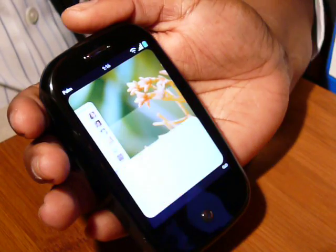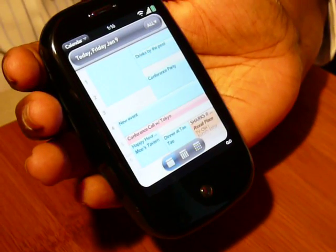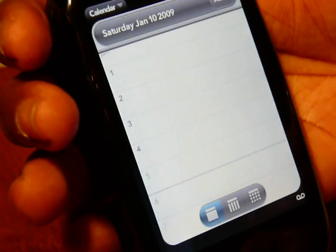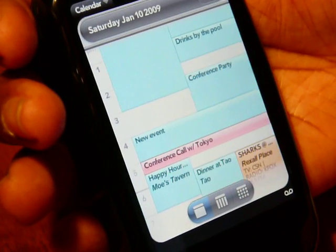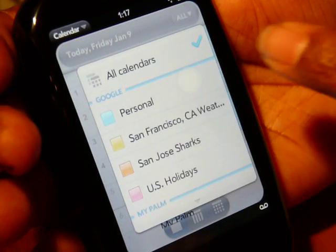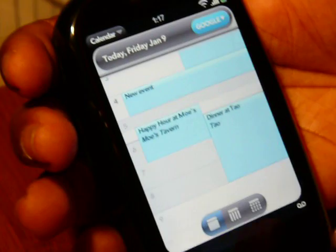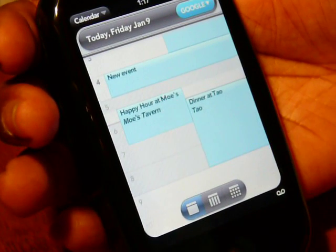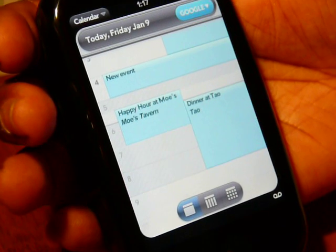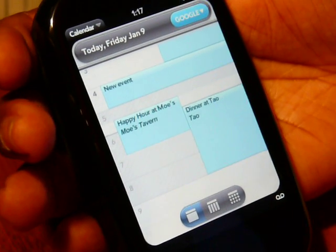Let's check out calendar. My calendar comes up for today, showing all of my appointments. I can go to the next day and see all calendar appointments. If I just want to see my personal appointment, I select the menu, select personal, and now I only see my personal appointment. There's a shaded area which means I have an appointment on another calendar, so I know not to double book myself.